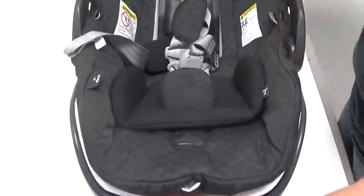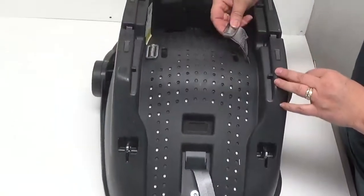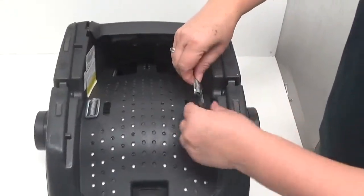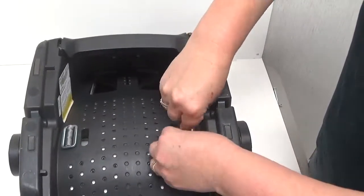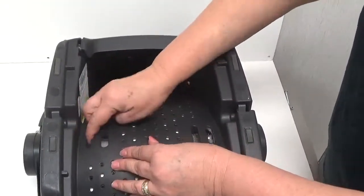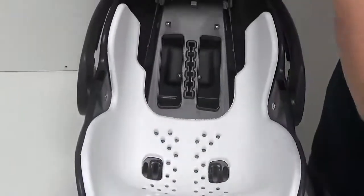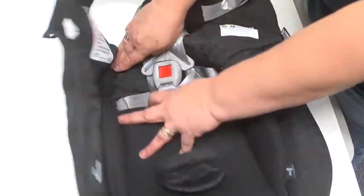Next, underneath the car seat, pull the buckle to loosen again and thread through the car seat shelf to remove the strap. Thread the waist straps through the upholstery to remove the harness.